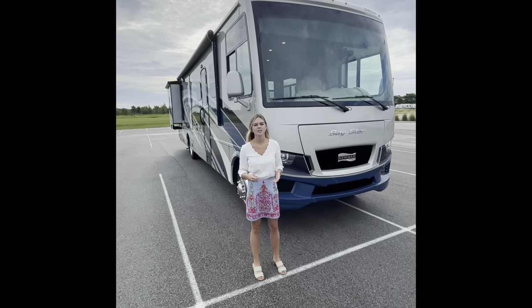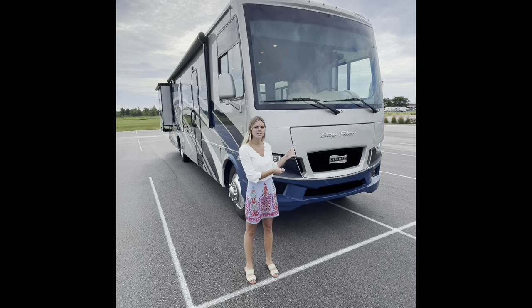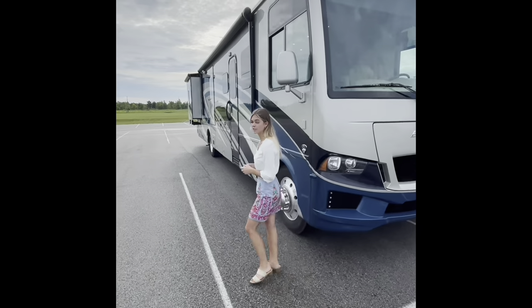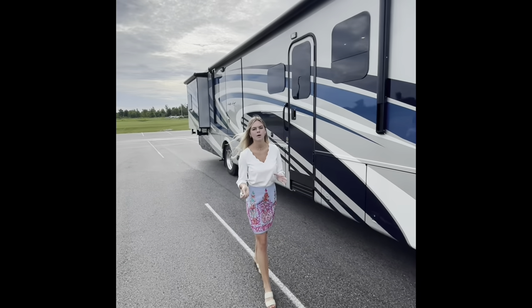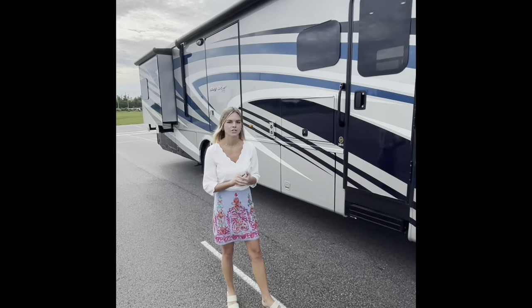Welcome to Napanee, Indiana. We are here on the Newmar campus and I'm so excited to show you today our Baystar 3811. As we walk towards the coach, we're going to start on the exterior, show you some fun features, what's new for this year, some options, and then we'll work our way into the interior of the coach.